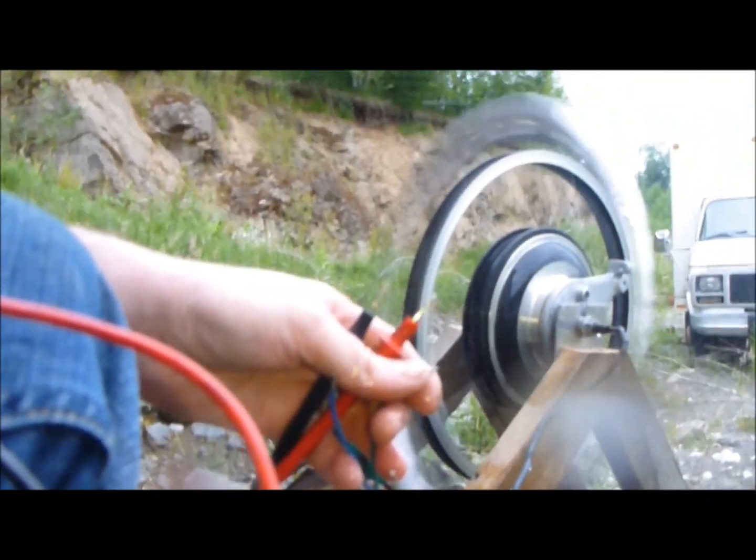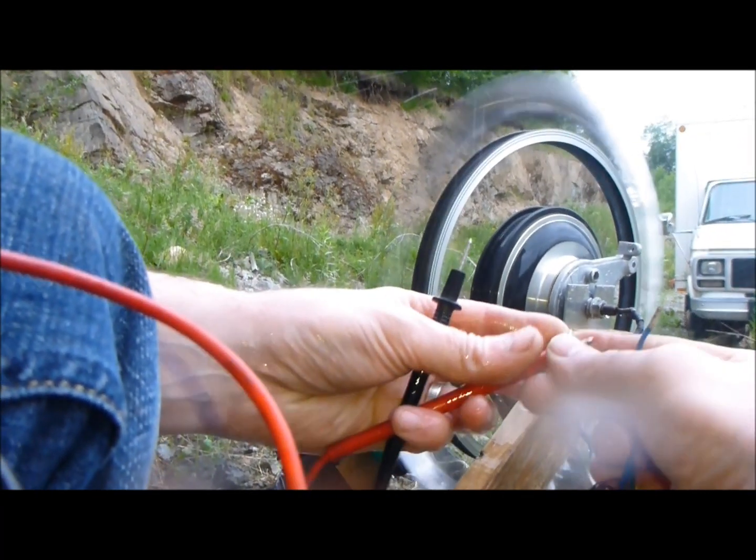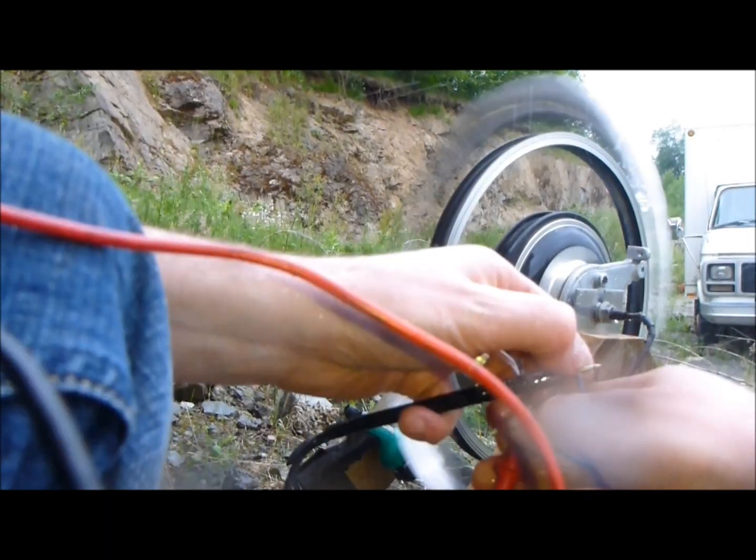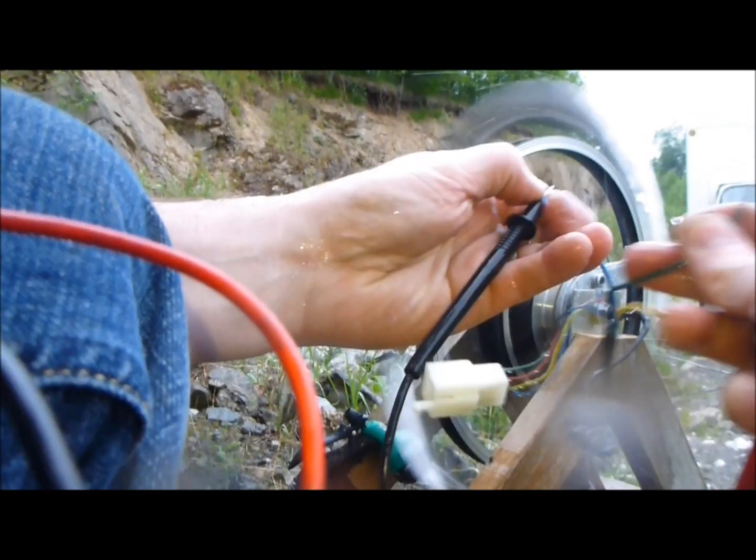Here's our voltmeter — we're on 200 volts AC — and we'll fire this machine up here. I'm getting very wet. Red to red, black to black. Look — I can feel it making power, it's tickling!